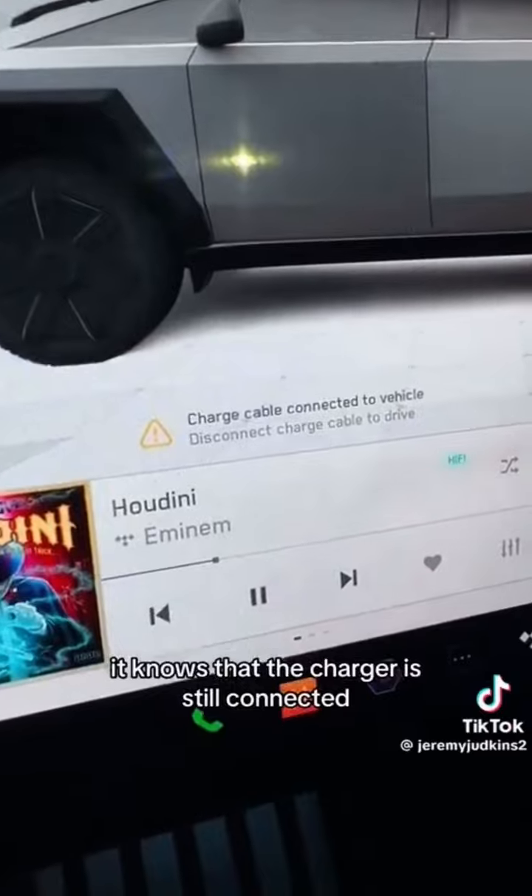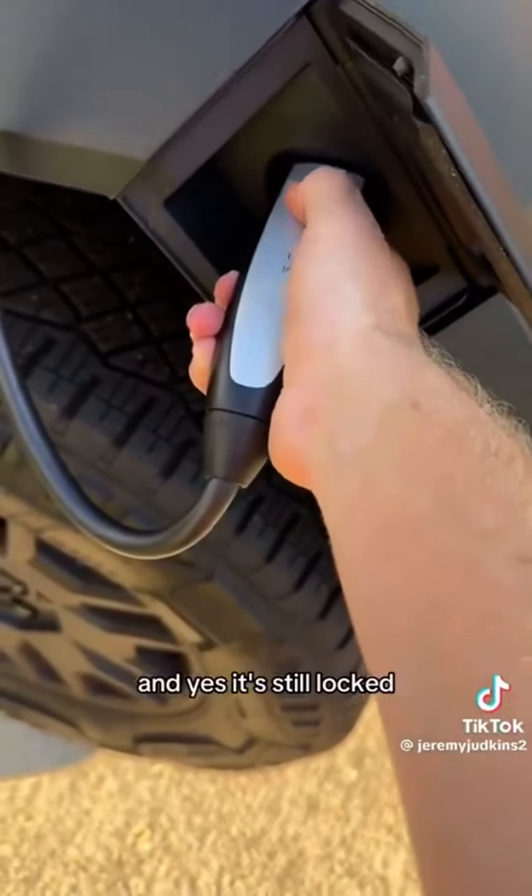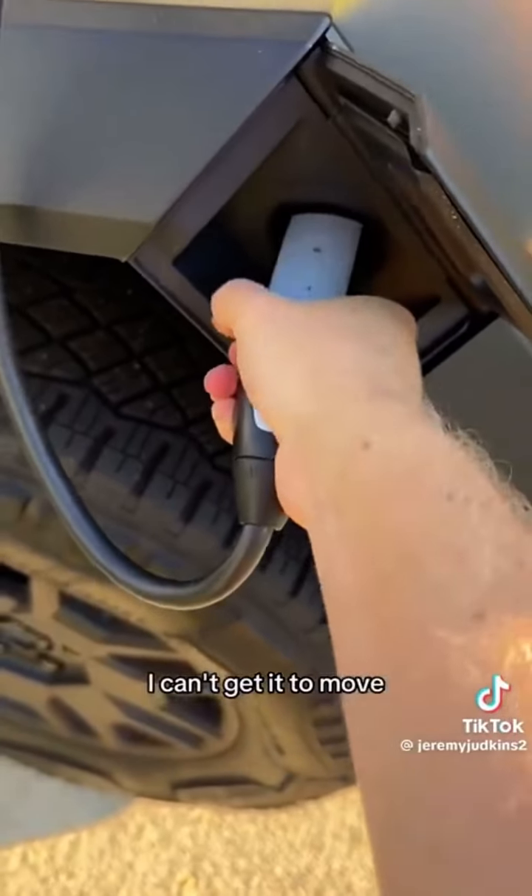But the Tesla is intelligent. It knows that the charger is still connected, and yes, it's still locked. I can't get it to move.